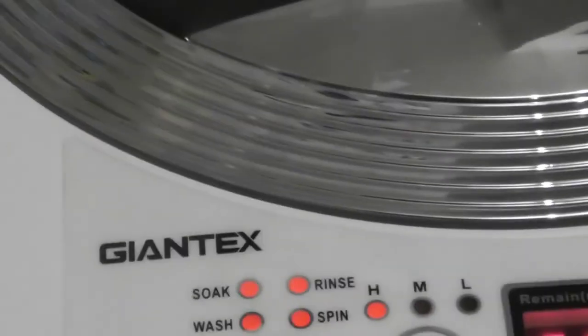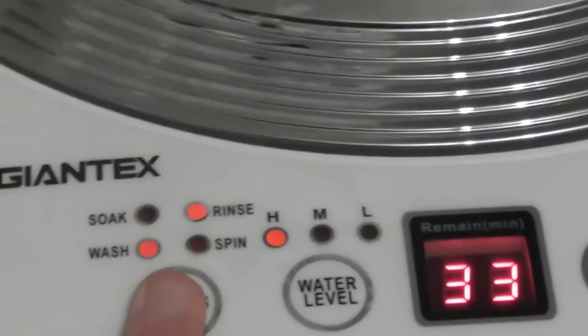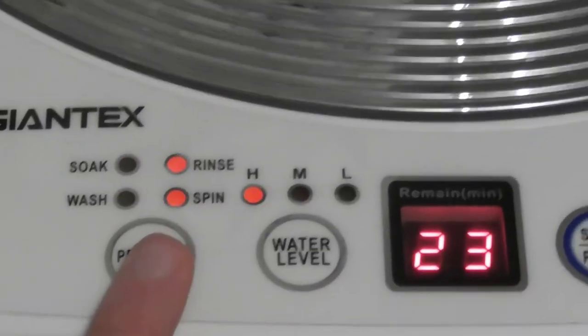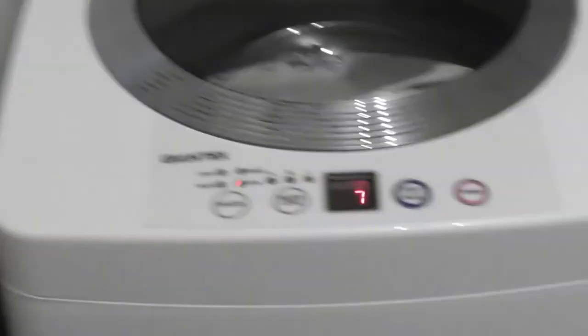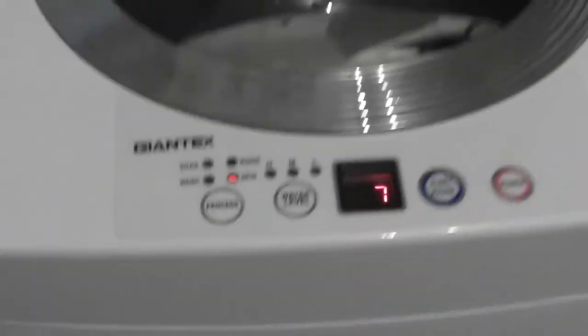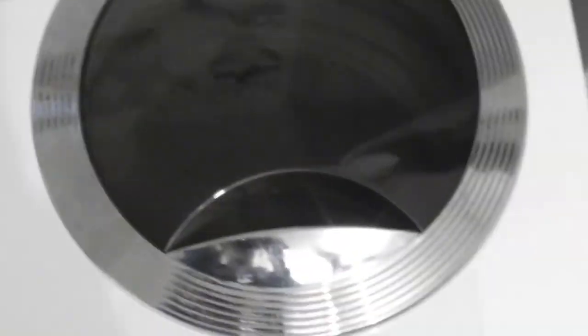You can have wash on its own which takes 17 minutes. You can have just wash and rinse which takes 17 minutes. You can have a rinse and spin which takes 15 minutes. This machine is quite good — it doesn't do a gravity drain; it actually has a pump built in. It's quite light to carry and has two recessed handles either side, so it's easy to lift.